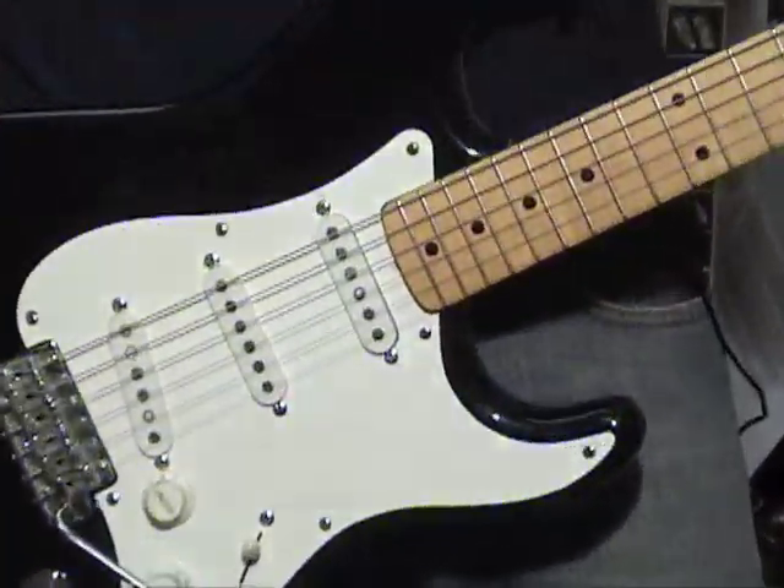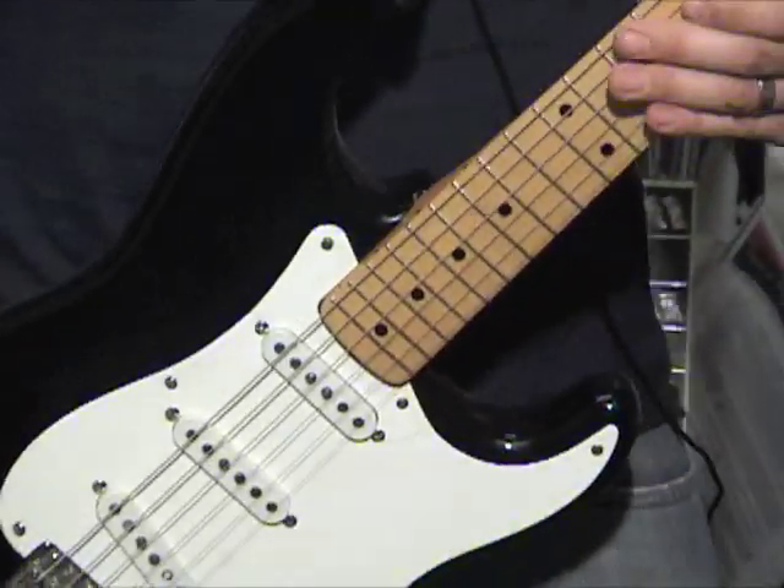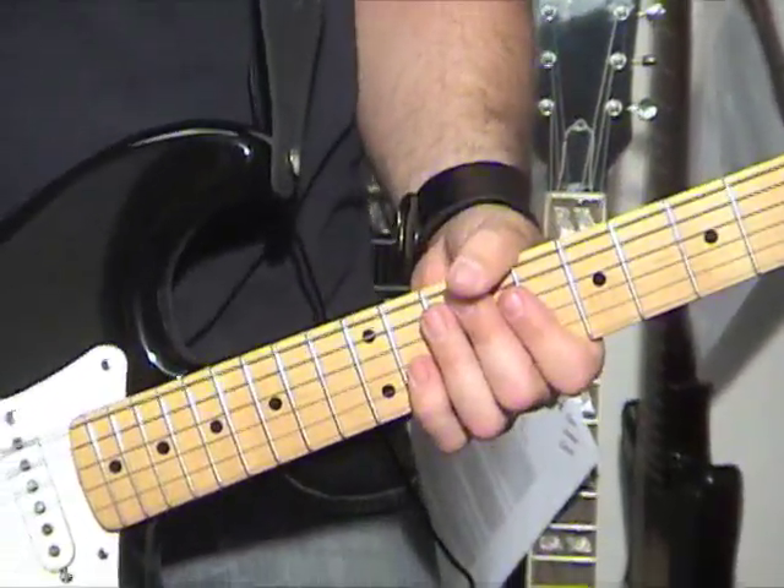The neck is a perfect '57 profile. It has a little bit of a V to it, which I don't mind at all.